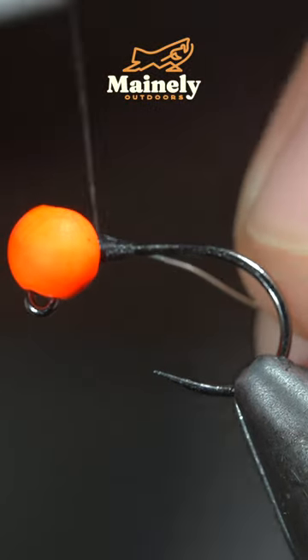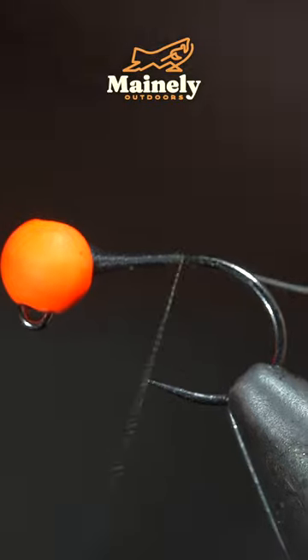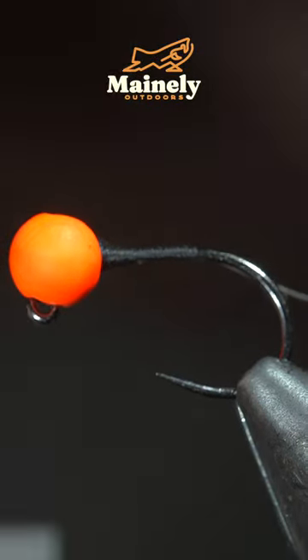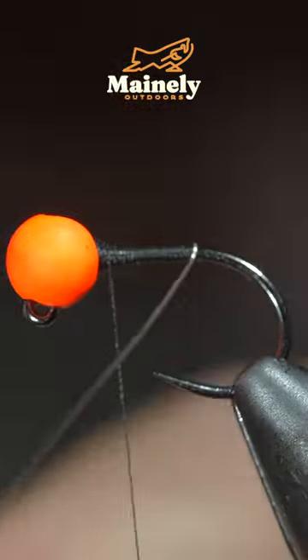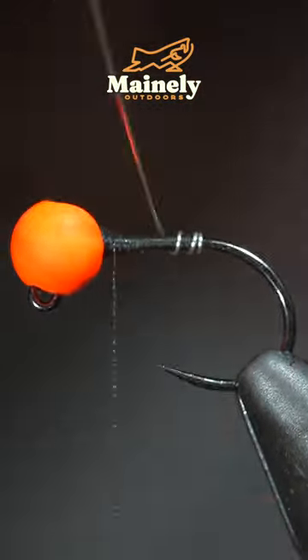To tie it, we'll grab some brassy wire, insert it into our bead, and secure it tightly, wrapping back towards the bend of our hook. At which point, we'll reverse our thread's direction and begin wrapping the wire forward in closed touching spirals, and continue to do so until we reach our thread.